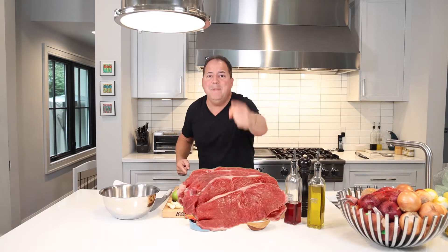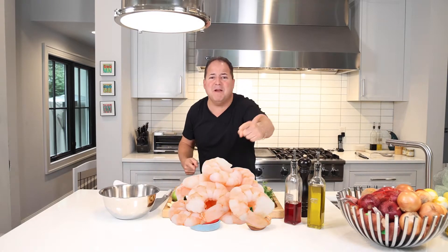It goes well with fish, meat, chicken, pork, veal, shrimp, lobster.